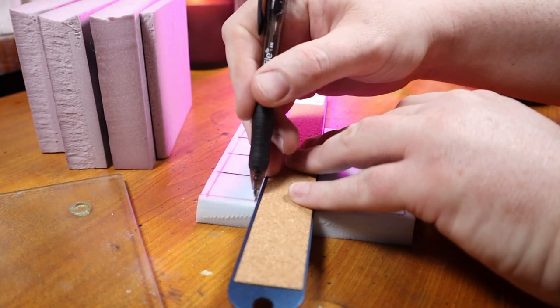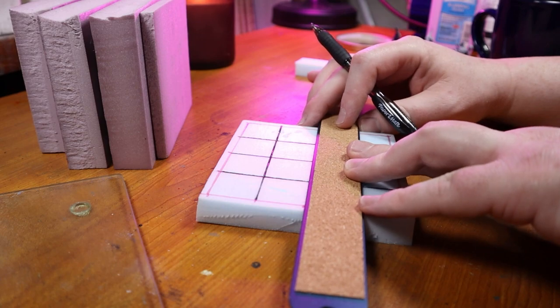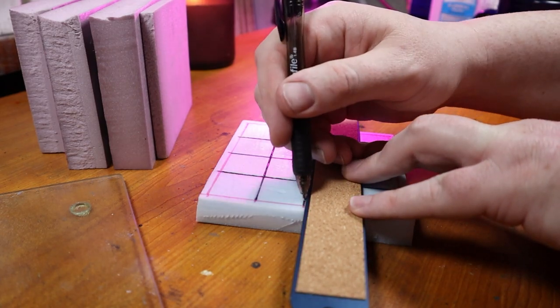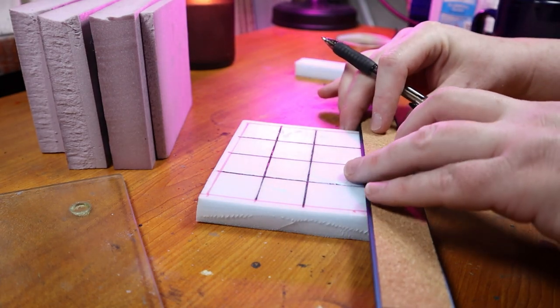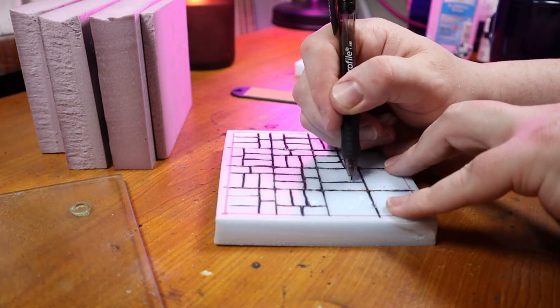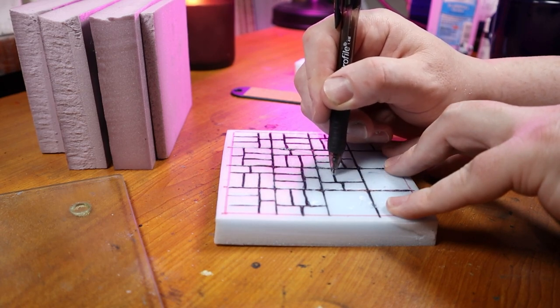Since we ended up having hidden stairs leading into the darkness below the sarcophagus, I was excited to see what was down there. I knew it had to be something special so I decided to make a small treasure room. I measure out a 4x4 grid and draw out our usual floor pattern for our dungeon. Like I said, this room would be small — the smallest we've built so far.